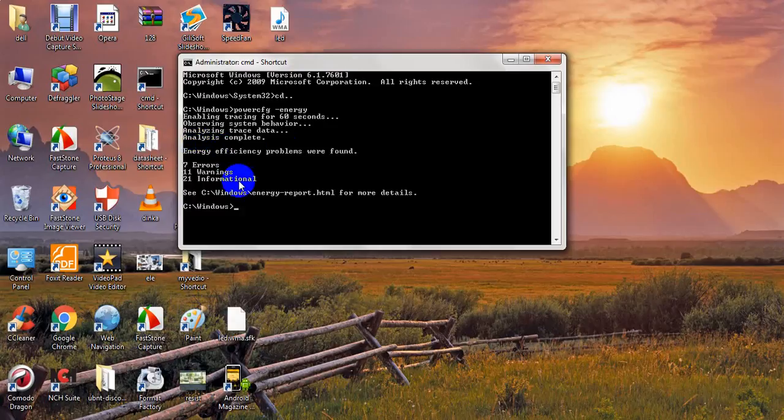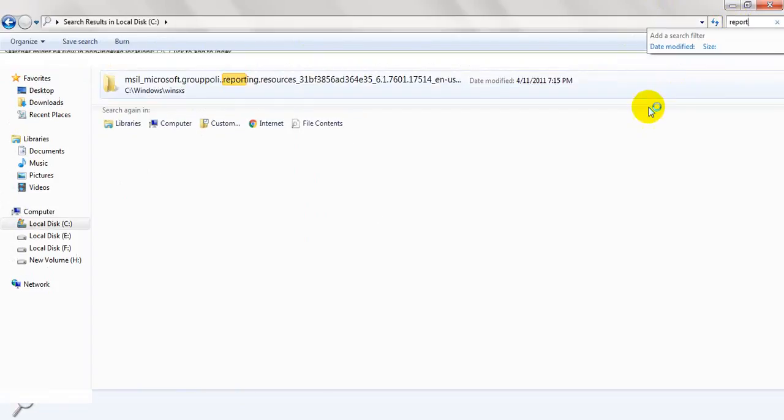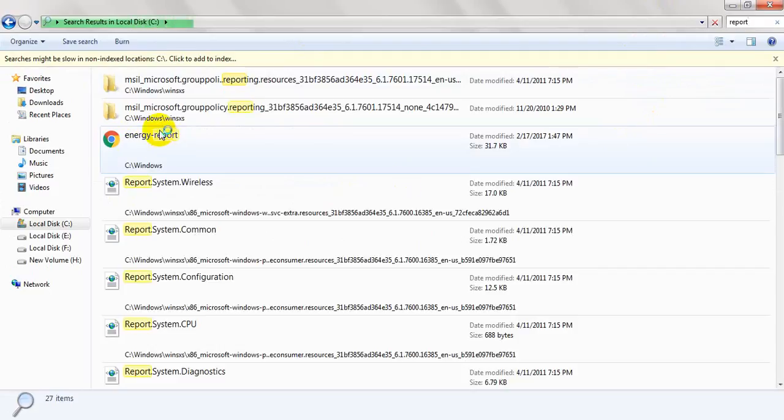Now the report is ready. We go to see the Windows energy report. We go to My Computer, go to C: drive, and type 'report' to find the energy report file.